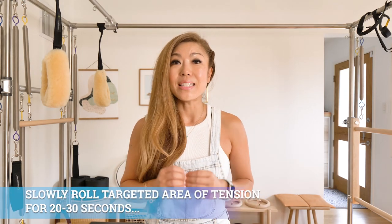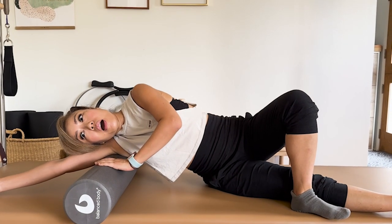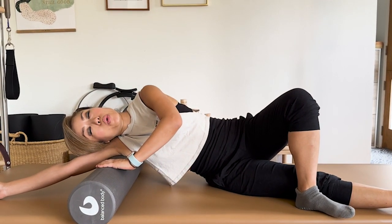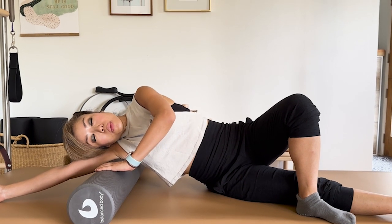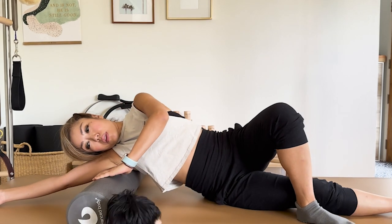Once you're in the correct position with the targeted surrounding areas of tension identified and core engaged, slowly roll for about 20 to 30 seconds in that particular area. When you feel a hot spot — an obvious spot that is more tense than others — stop for a second, focus on your breath, and move even slower. Don't push beyond what you can bear. Stop, switch sides, and come back to it. It's normal for one side to feel tighter than the other. Slow and controlled, core engaged, breathing through it for no more than 20 to 30 seconds. If you notice tension moving into the shoulders or uncontrollable grimacing, take a break.